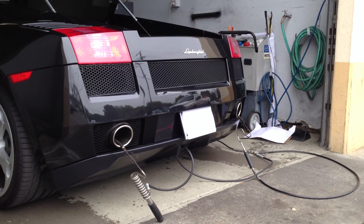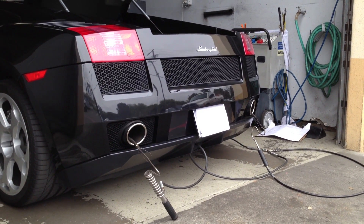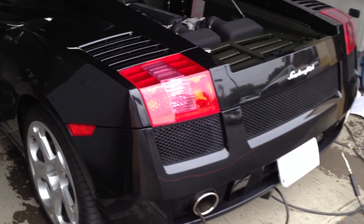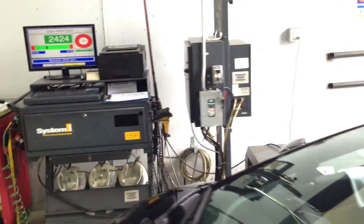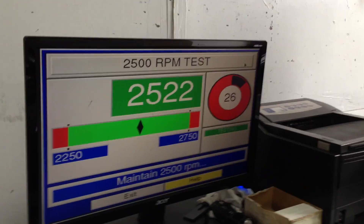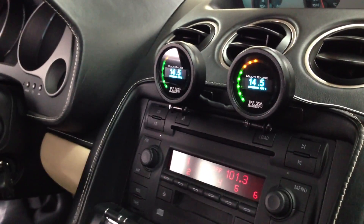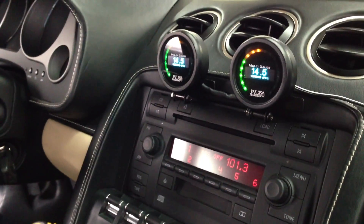We've got the two probes inserted into the tailpipe. Now the technician is going to rev the engine up to 2500 RPM to get the readings. That's the air fuel ratio while he's doing the readings — it's at 14.5 on the right and 14.6 on the left bank.